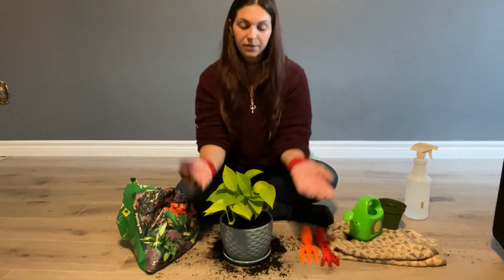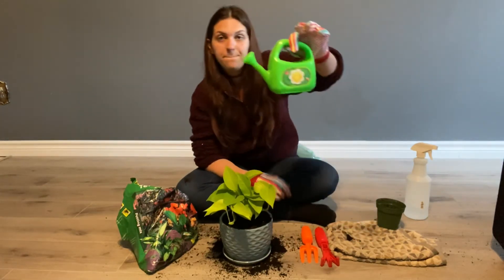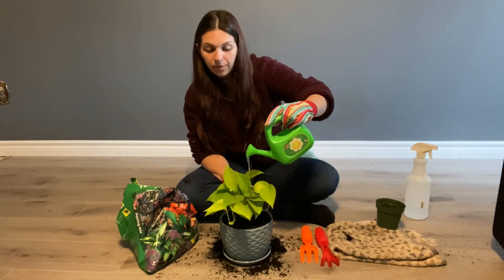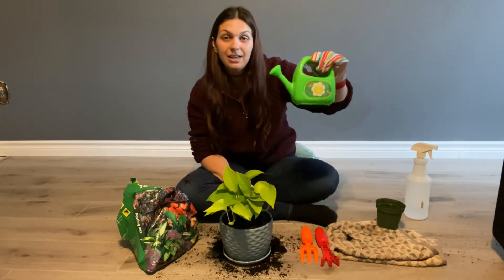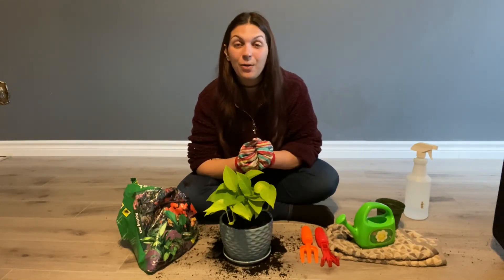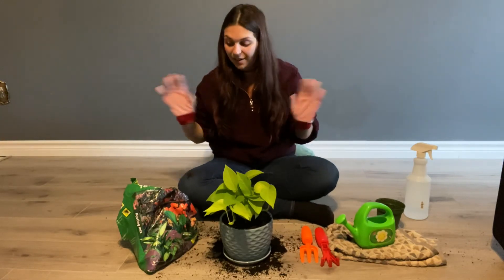For the final touch friends we're going to take our special watering can and we're going to give the flower a little sprinkle of water. Good job everybody! Great planting today friends and I hope everyone had a great time. See all my friends later, bye!